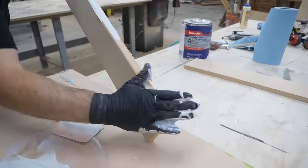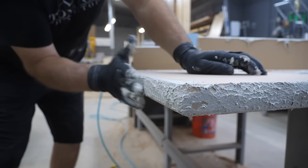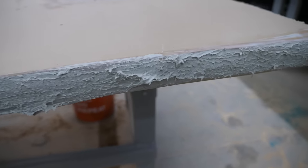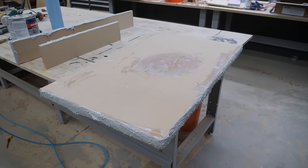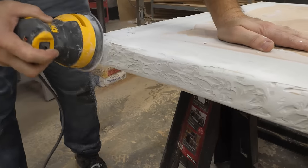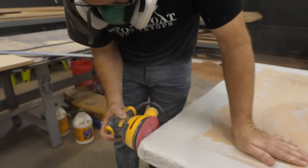For the chiseled look, after rubbing the Bondo on the surface, I tap it with my palm. This creates high points that I'll come back and sand down after it's dry. After the Bondo sets up — about 20 minutes — come back and sand with 220-grit to knock down the high points. This creates a smooth edge that looks fantastic.